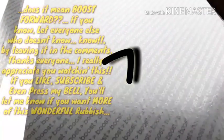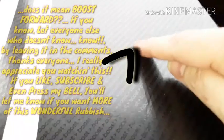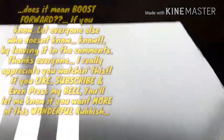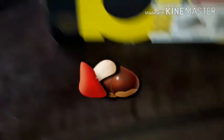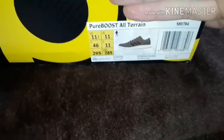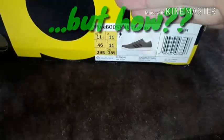I wonder what these arrow bits are — what the hell does that mean? It's like a symbol. I'm gonna have to put that in afterwards obviously because it's not there. Anyway, it's a Boost. It's a fuel Boost, it's all terrain, it's size UK 11. If you're in the US it's an extra size bigger.